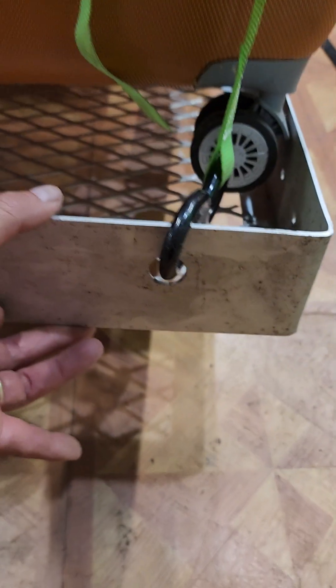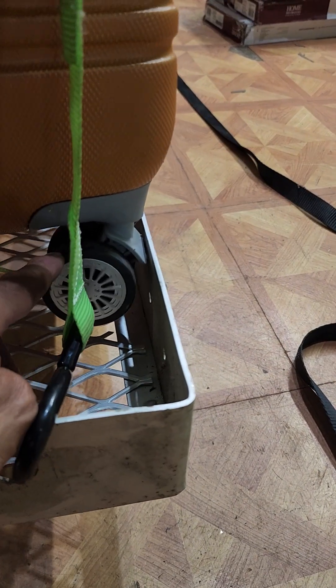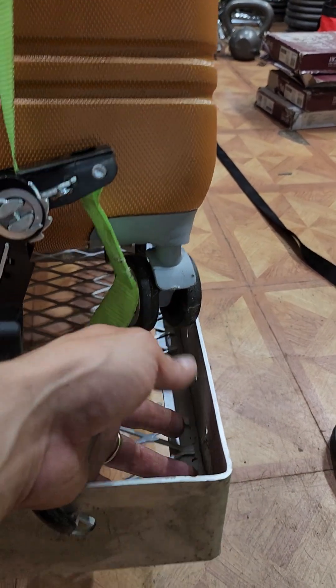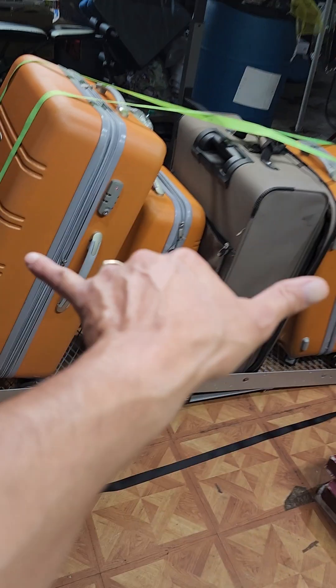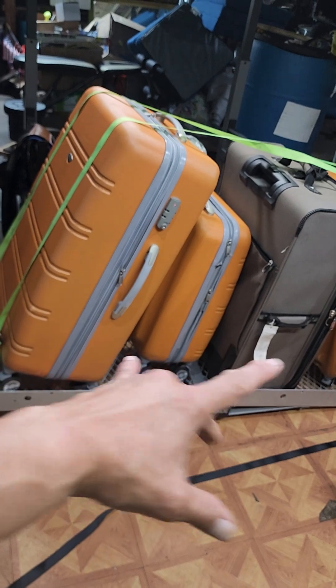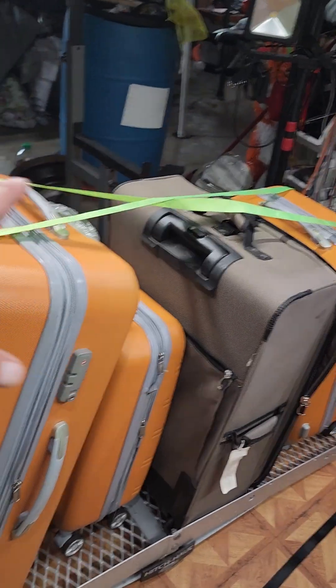These trailers have such small lips on them, which drives me nuts. This lip is actually a pretty big one — I'd say about two or three inches — but look at how the suitcase wheels sit over it. The wheels just come over the lip and are held on temporarily. The suitcase is actually sitting on top of this lip, which is why I use the long strap to pull them all together and hold them down as one unit.